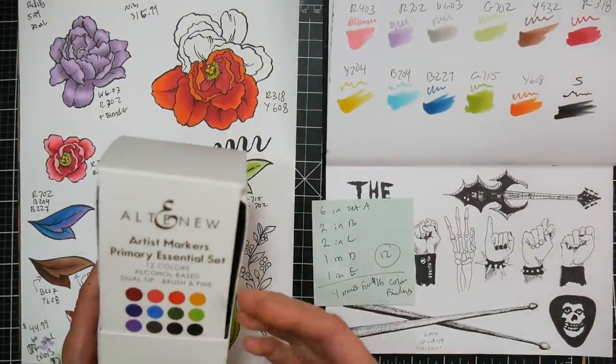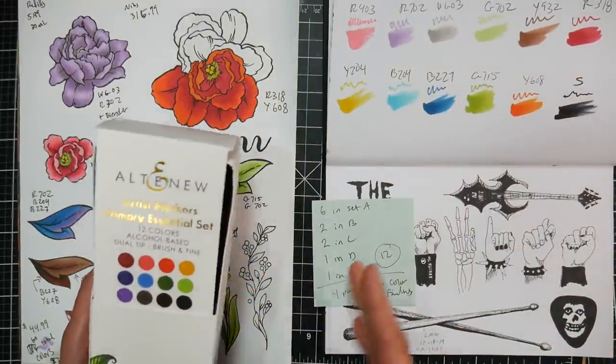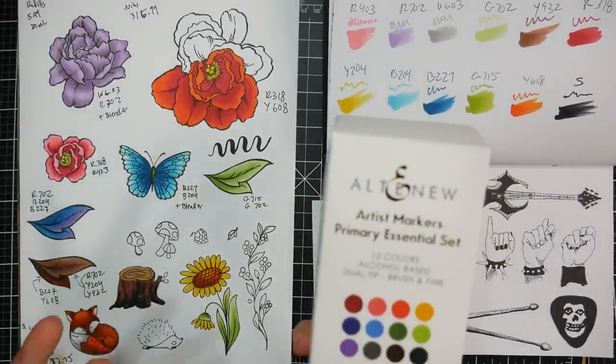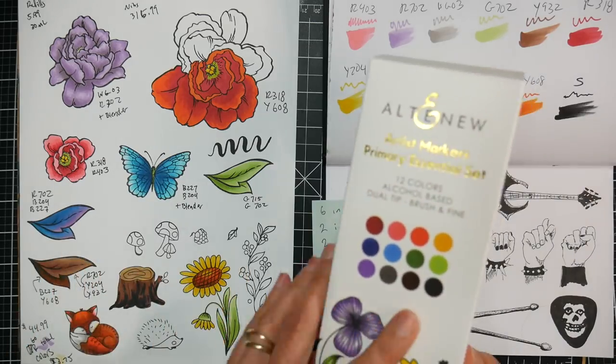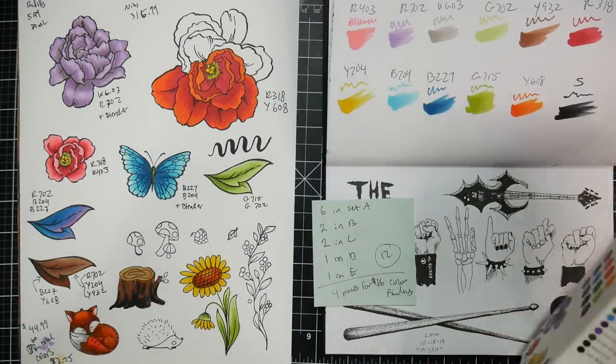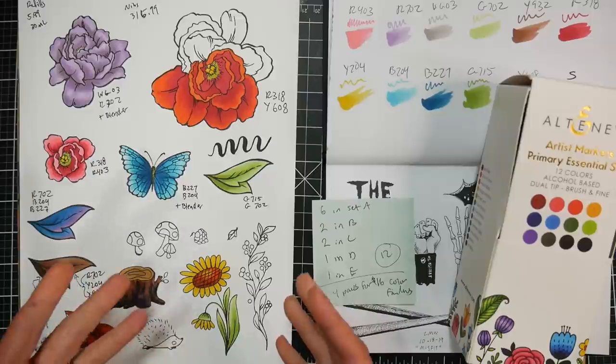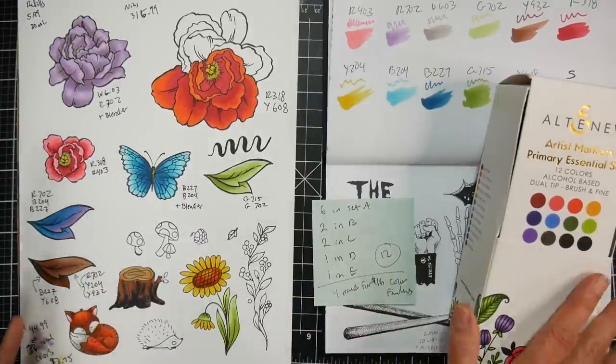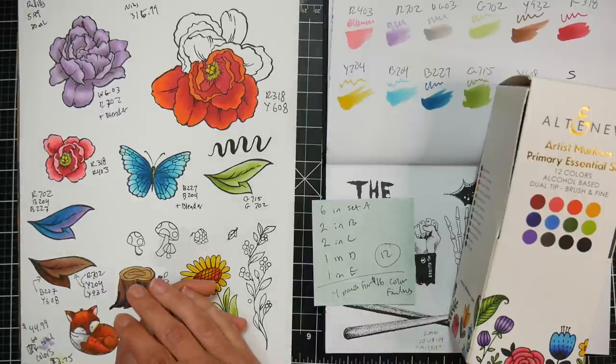They asked me what set I'd be interested in. They do come in several different bundles, but I thought this set of 12 primaries would give me a good feel for the quality. There were enough colors to work on blending, get an overall impression of the line, and see how they stack up against other marker brands I've used.